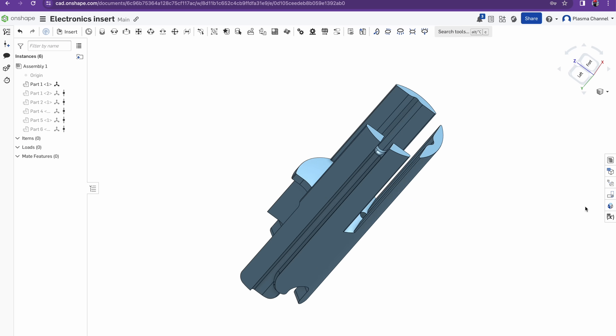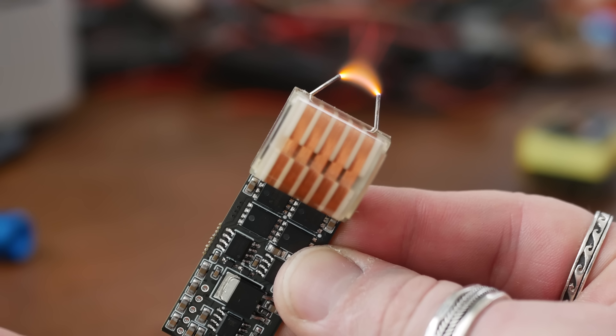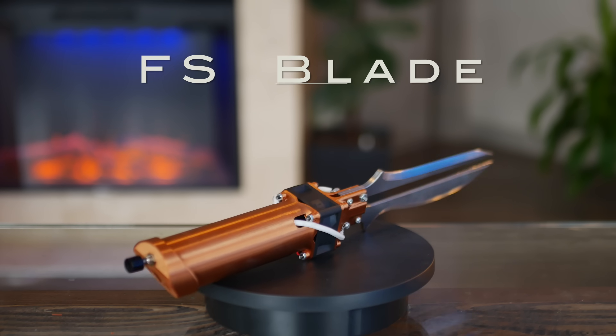So after blending copious amounts of 3D design, printing, CNC machining, circuit design, and high voltage, plus the assistance of one of my subscribers, I found promise in a small-scale solution, which I'd like to call the FS Blade.